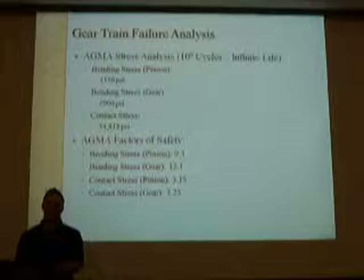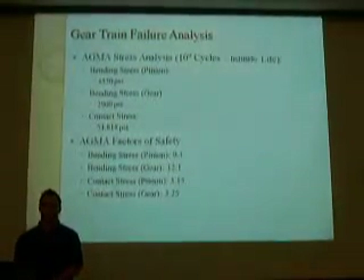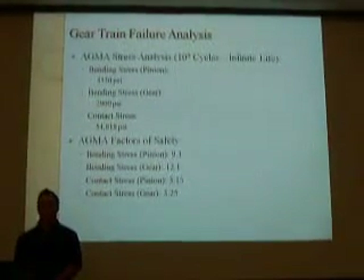The factors of safety for bending stress in the pinion was 9.3, and for the gear was 12.1.